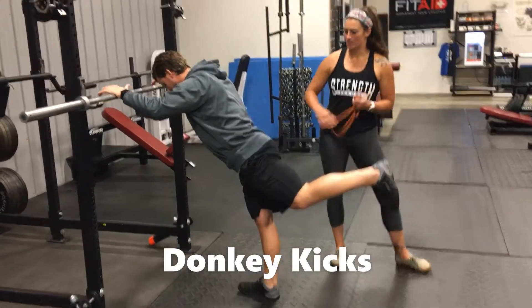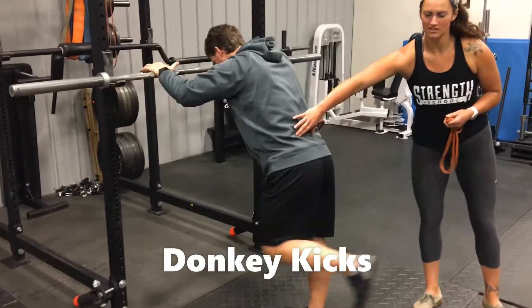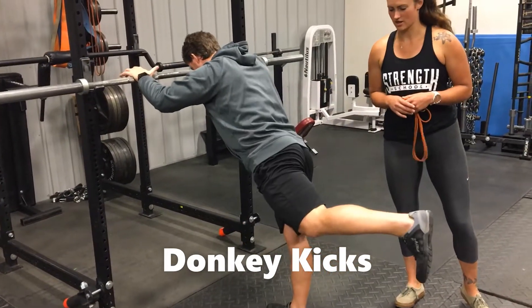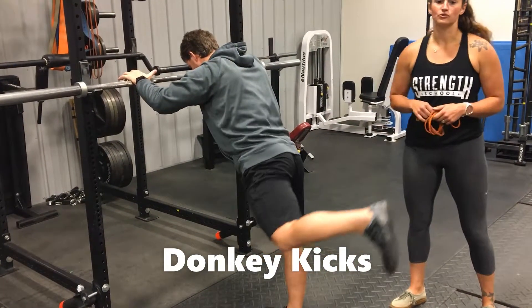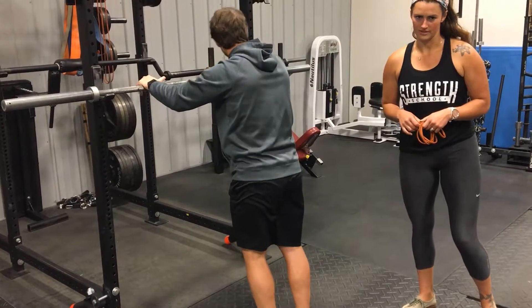The one thing you've got to think about is his hips — we're not twisting too much. You want to keep them nice and straight. You'll do all reps on one leg and then switch and do all reps on the other leg.